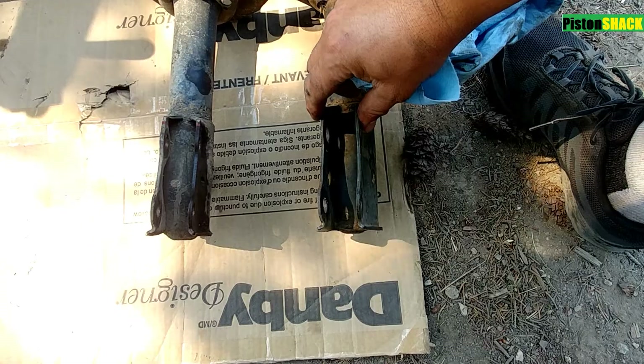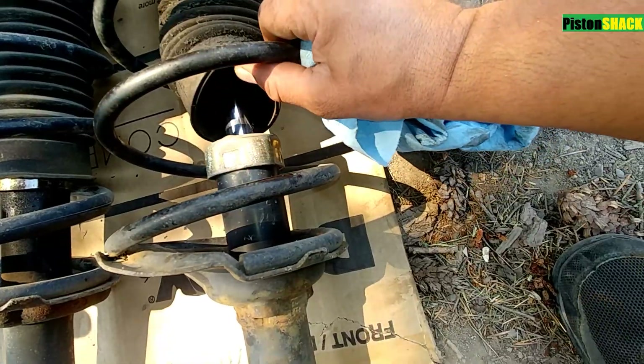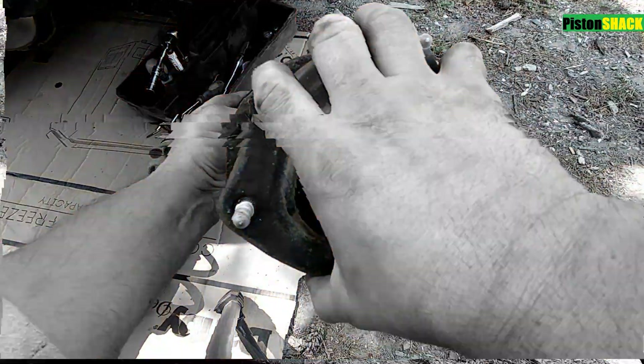As you can see, it's a MacPherson style. Let's compare both brackets — they're the same, same profile. This one doesn't leak. I got this one for $25.99, and the bearing is good on the strut tower.